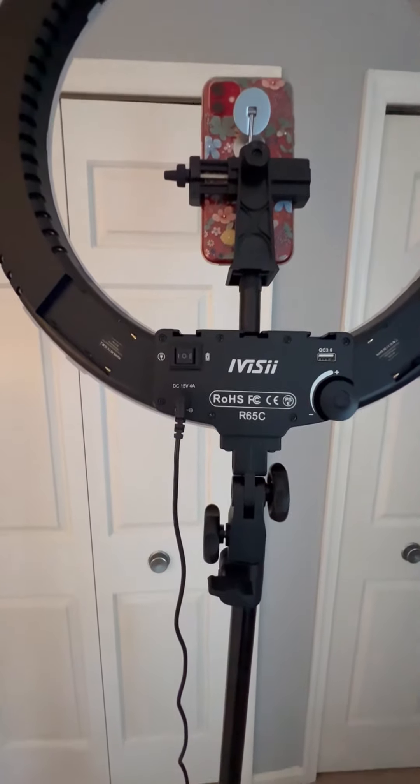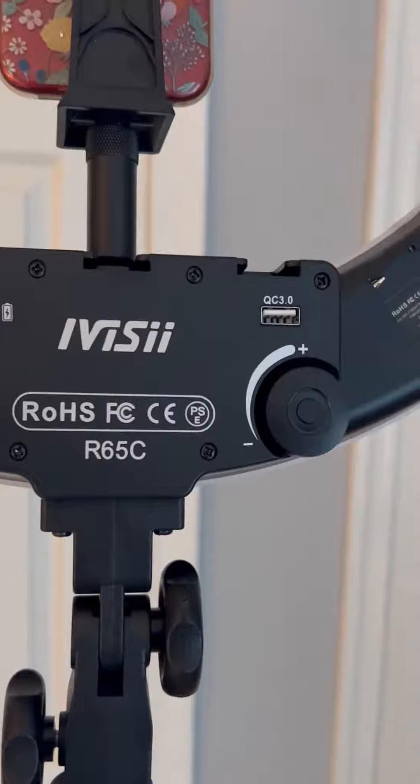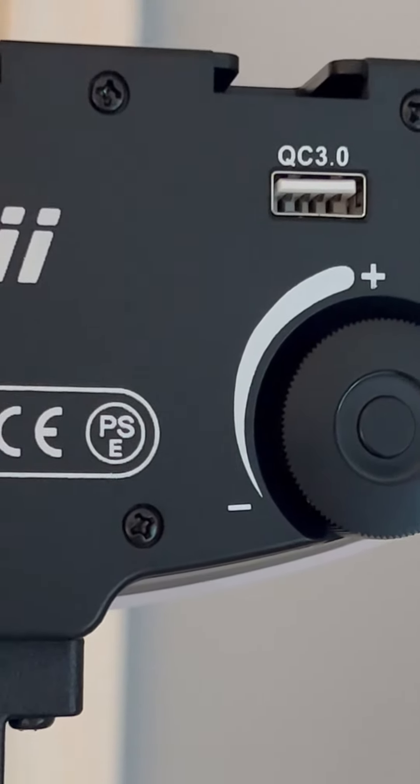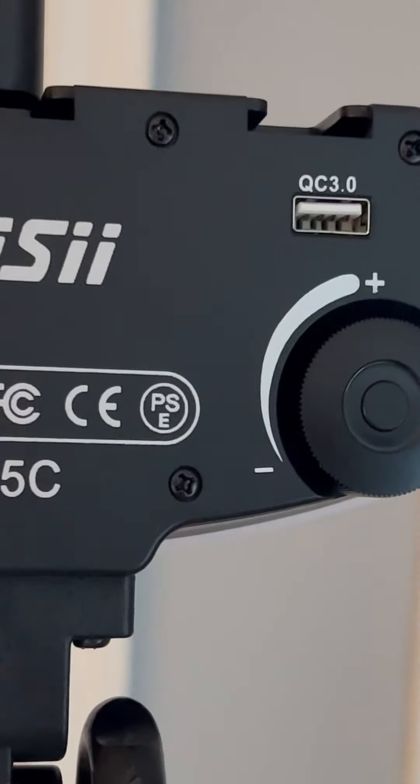Here's the first battery slot and here's the second one, so if you want to take this outside without the power cord you can absolutely do that. Here is the power cord, and you can also charge your phone with the QC 3.0 port. Here is the light adjuster.